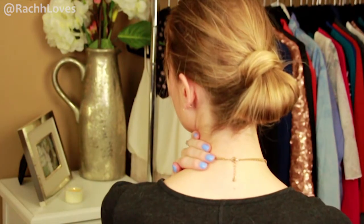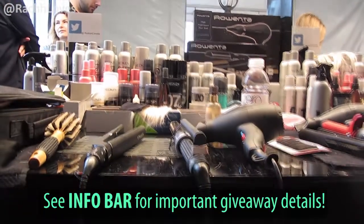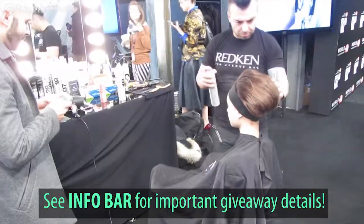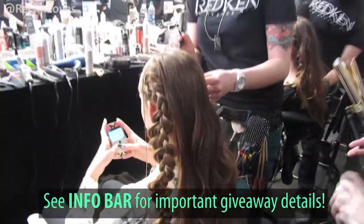Check out the info bar below — I have a link to my blog where there is a giveaway. Redken was kind enough to provide me with some amazing products for you guys to try out, so I'm giving away five gift baskets. Good luck to all of those that are entering, and I will talk to you all in my next video!